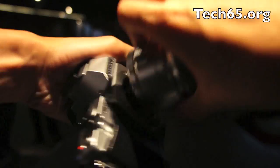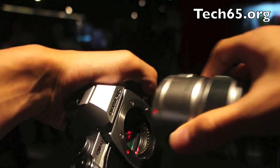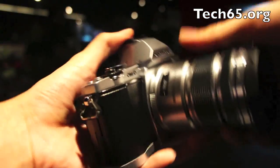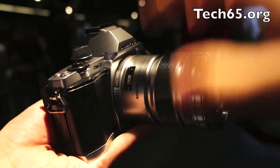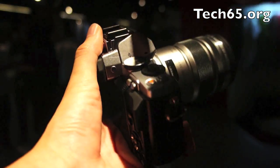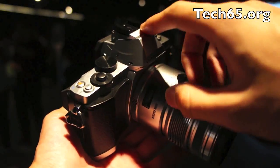It's a Micro Four Thirds camera. Just release it and you can see — this sensor is a 16.1 megapixel sensor. It's called a Live MOS sensor. So that is the camera.